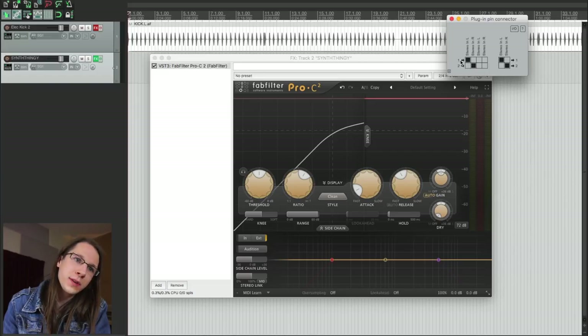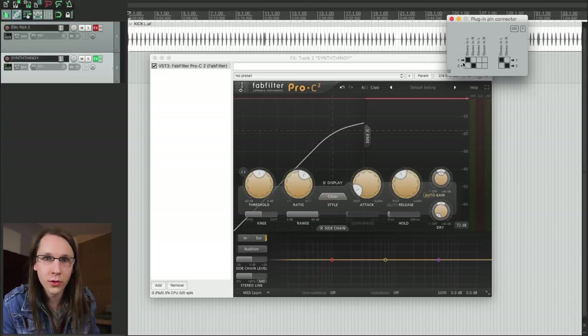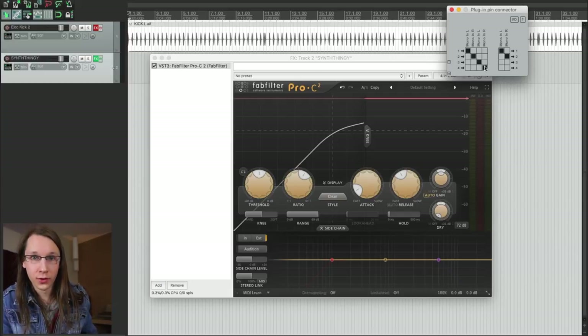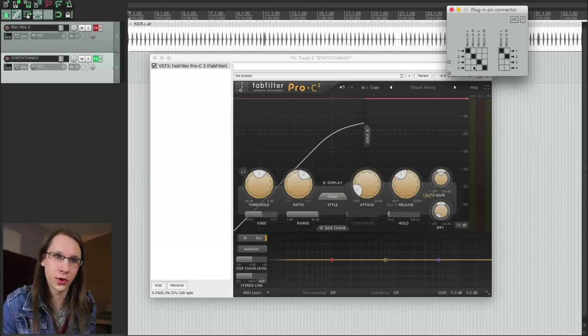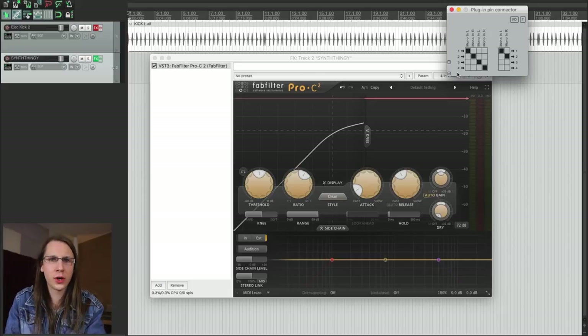When we open the screen behind this button, we can route those inputs, and we can see that one and two inputs from our Reaper channel are going into the compressor. When we press this plus button, we will get three and four, which will go into the other pair of mono inputs of the FabFilter — which are in fact the sidechain inputs. This is difficult to get your head around, but once the quarter drops — that's a Dutch saying I think — you will know it forever.